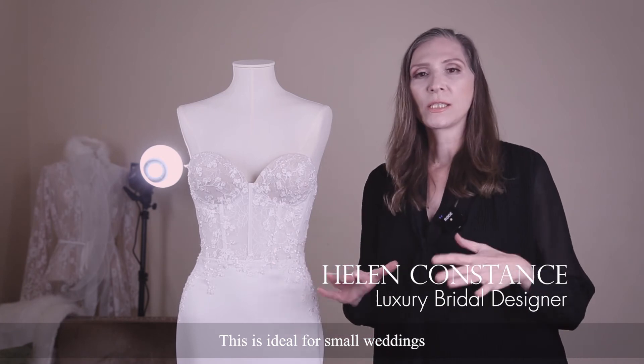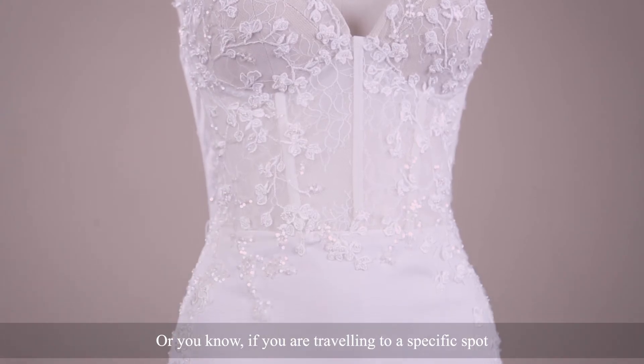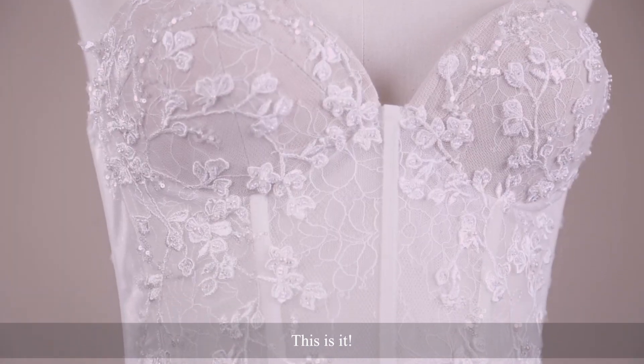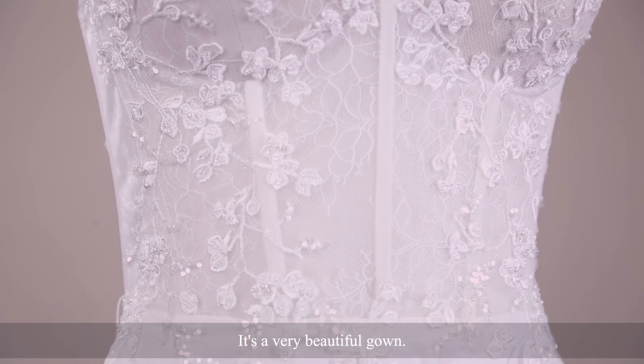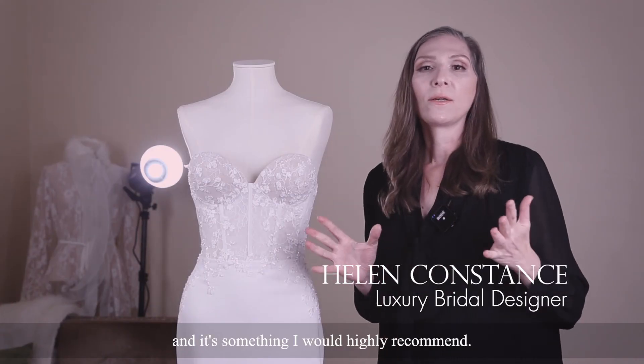This is very ideal for small weddings, beach weddings, or if you're travelling to a specific spot and you don't want anything too heavy — this is it. It's a really beautiful gown. My brides have been loving this gown and it's something I would highly recommend.